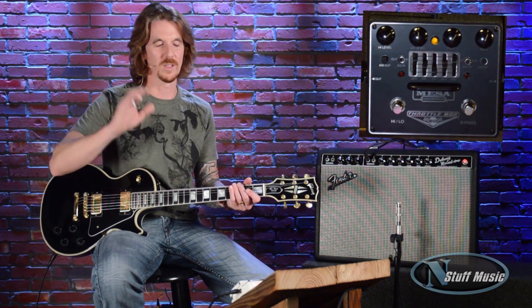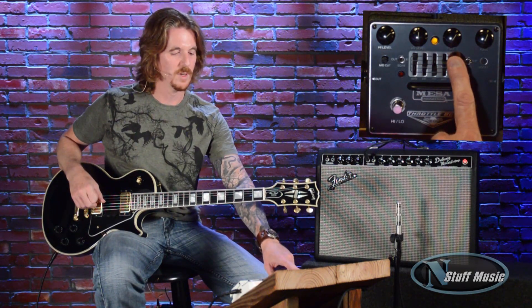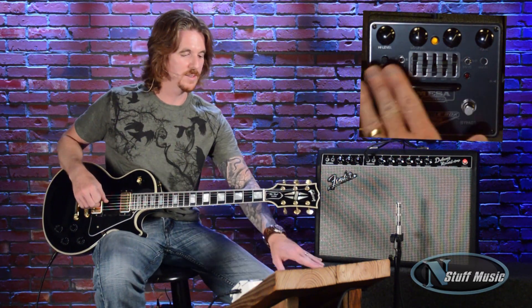So when you kick that on for like your solos, you can make it as loud as you want or just a little bit of a gain push or a lot of a gain push. Then you have your universal tone and universal gain. And all this stuff in the middle here is completely independent of all that stuff, which is cool because that's the actual added bonus of the pedal.